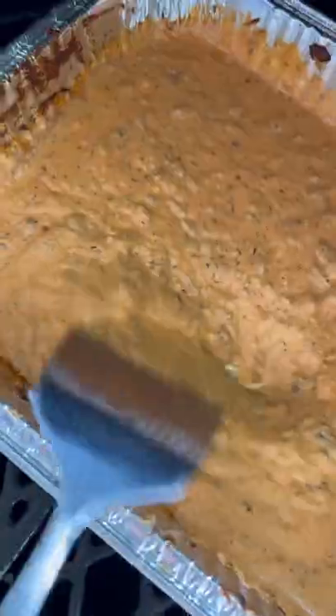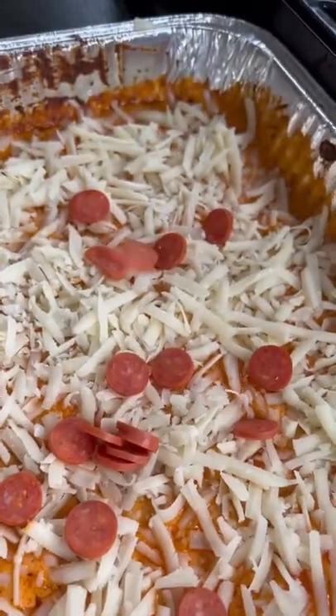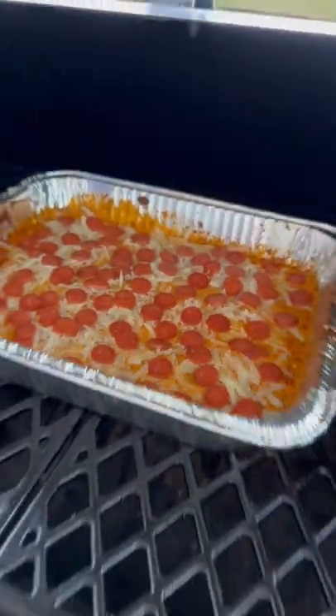Mix that together and then get it on the smoker or in the oven at 300 for about an hour. After an hour, give that a good stir and top it with some more mozzarella and mini pepperoni. Give it 15 more minutes on the smoker for the cheese to melt and it's ready to go.